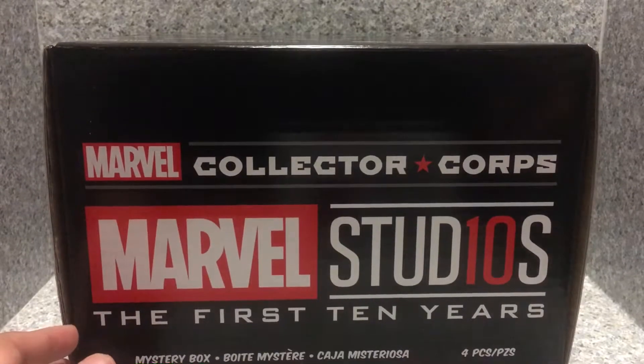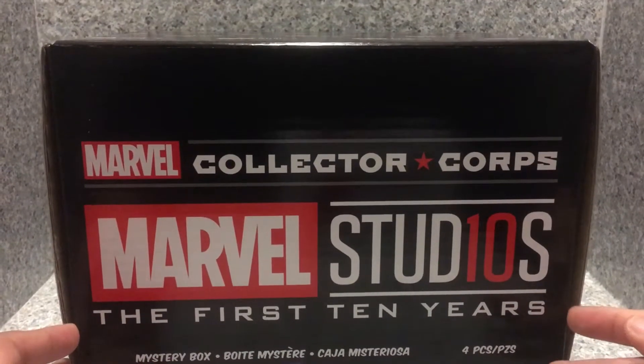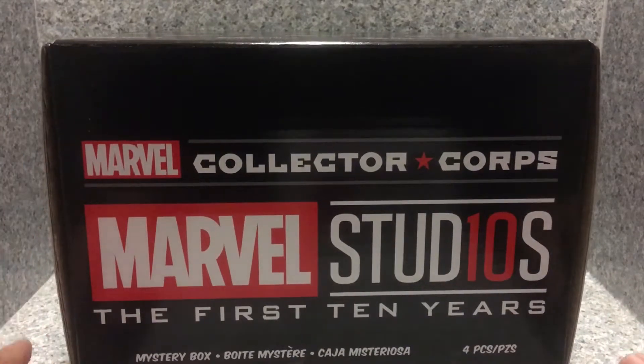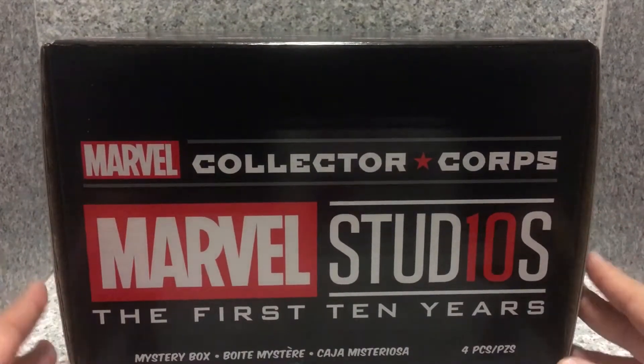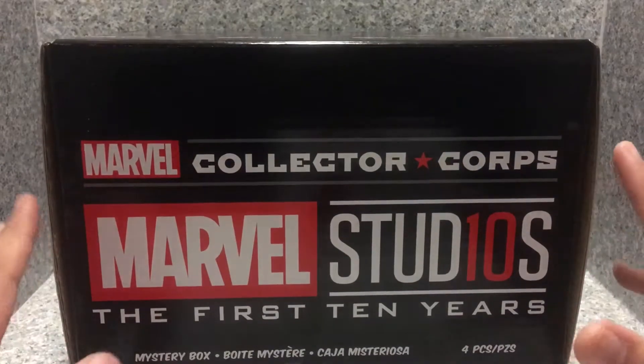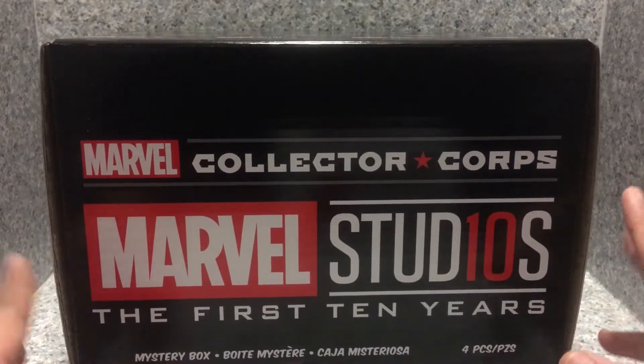Hey there, fellow Troop Believers. This is JAR369. Welcome back for another unboxing review. Today I'll be taking a look at the Marvel Collector's Corps. This theme is Marvel Studios' First 10 Years.